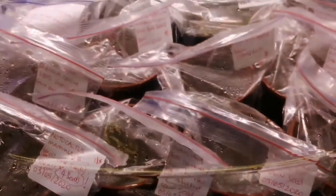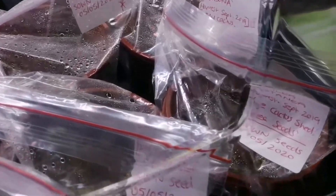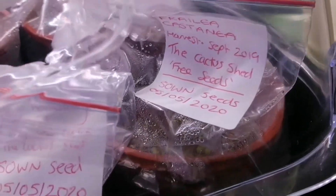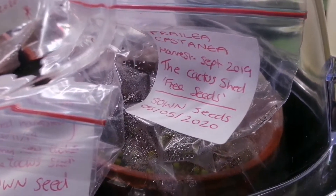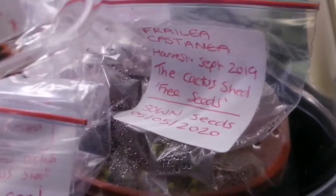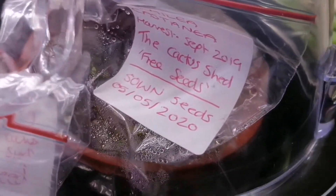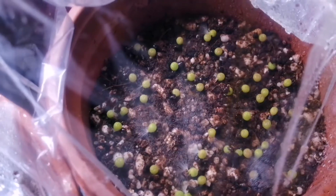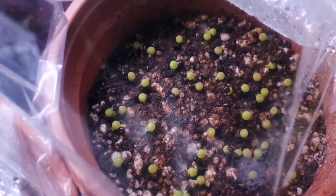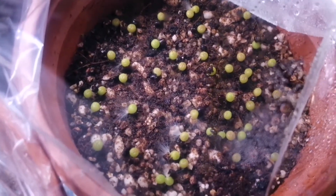Since then, at the front of the propagator you can see I've also sown lots of other seeds as well. I've sown the free packet of seeds which I got from the Cactus Shed back in October 2019. They harvest the seed in September, and I sowed them on the 5th of May. These seeds have gone like wildfire - they have sprouted everywhere, it's absolutely crazy. They're like little tiny round green balls. This one here is the Fralia castanea, the free seeds, and there were absolutely loads of seeds - look at all those germinating seeds there.